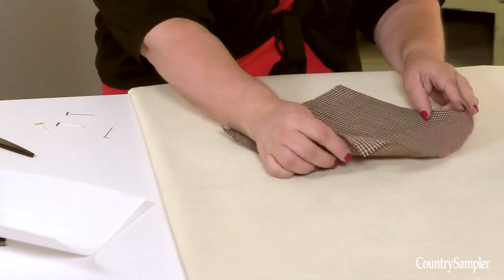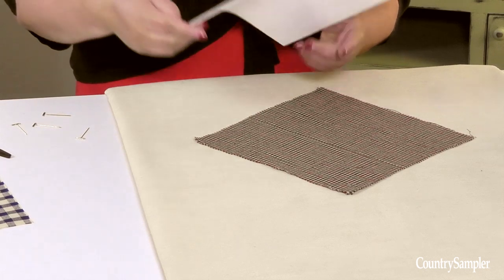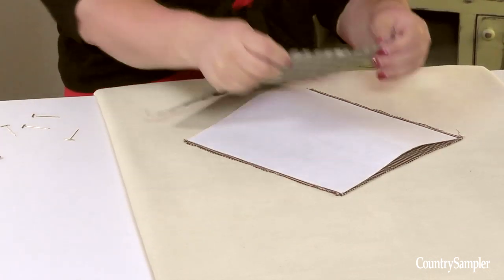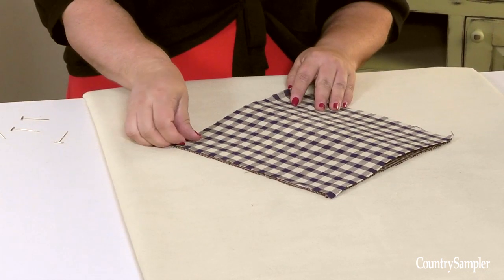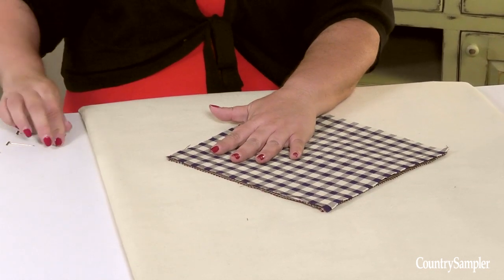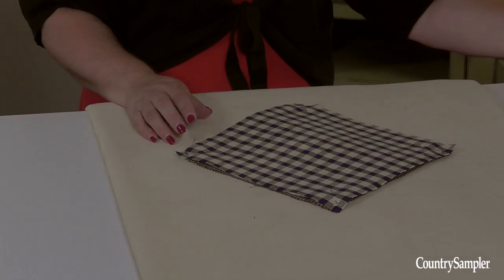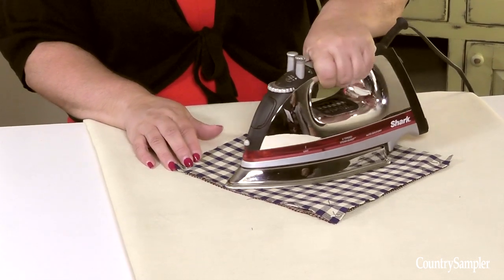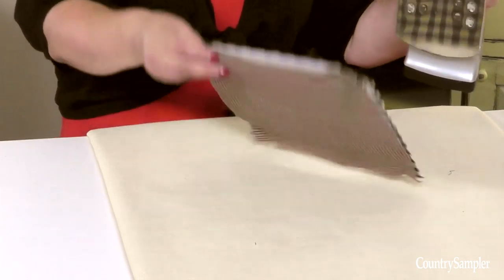Place one fabric square face down on your work surface. Place the fusible web on top of the fabric square, and place your other fabric square on top of the fusible web. Since there are different varieties of fusible web, be sure to follow the directions on your product. If need be, hold the pieces in place with straight pins. Using an iron, press down on the fabric squares to fuse the pieces together, and then repeat for the other side.